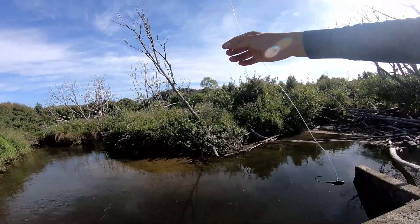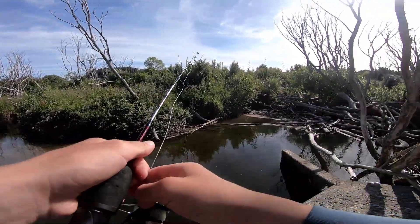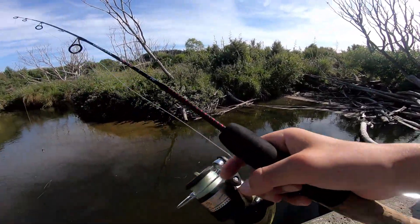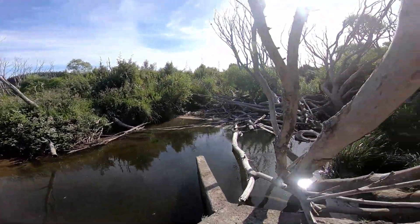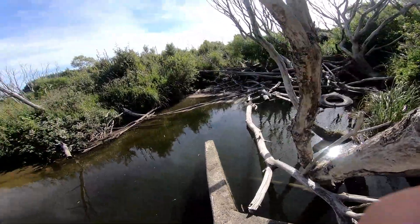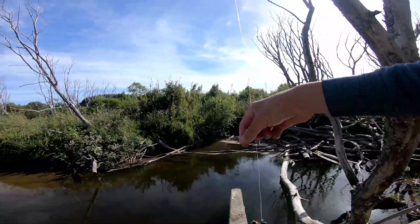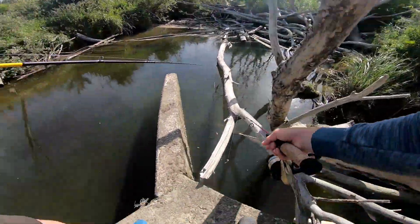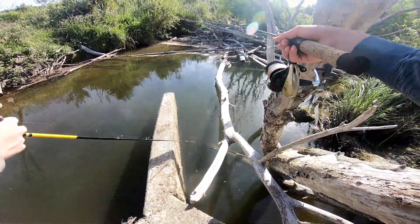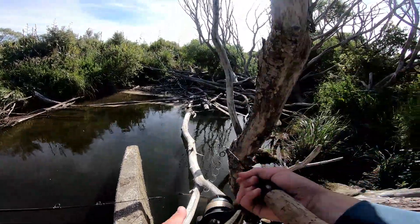All right guys, new day, new rod, new spot. Hopefully we can get some - we're using salted bonito this time. Going to drop it straight down here where it's deep in the structure. Got a little bit of salted bonito on a jig head - just gonna drop it down there where it's deep. Two rods.